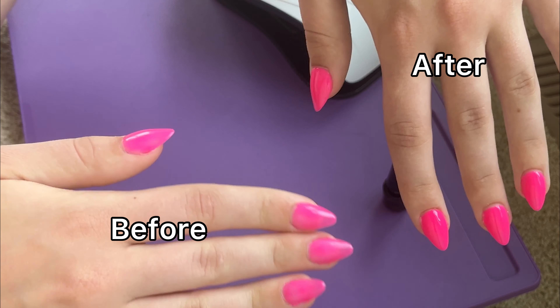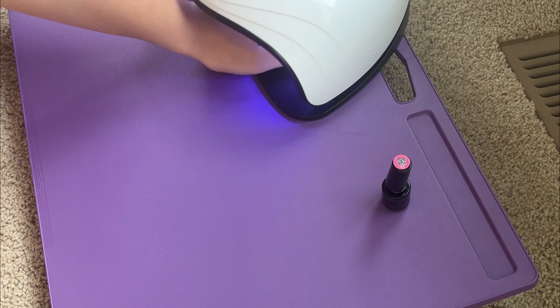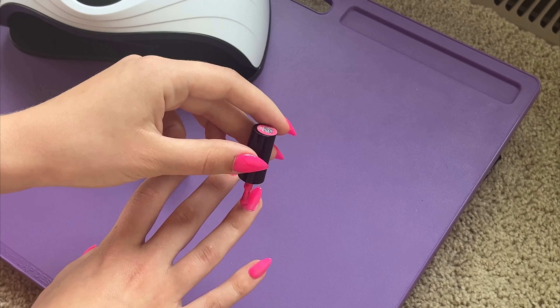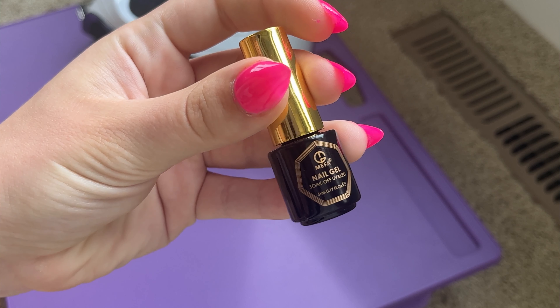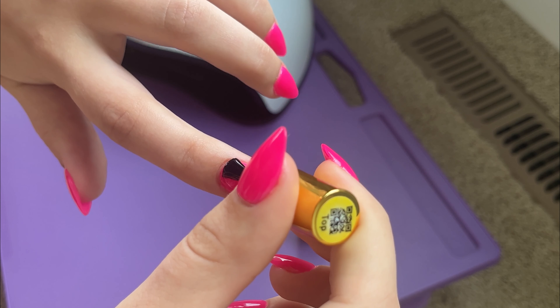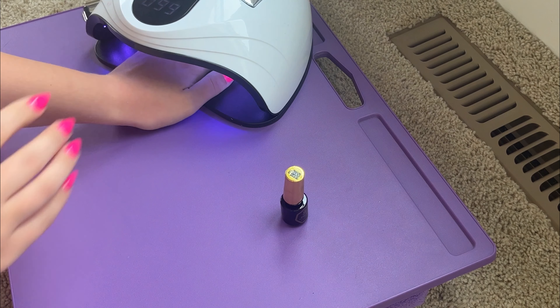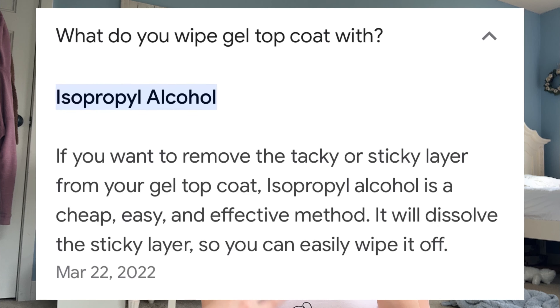There's the second coat — as you can see the before and after is pretty drastic. Doing the top coat is honestly so satisfying — I feel like it makes it look very glassy and shiny. What I'm going to do next is take an alcohol wipe and wipe down each of my nails. This gets rid of that sticky layer on top of the gel, which makes sure the shine will stay there and that little fuzzies don't stick to the nails.